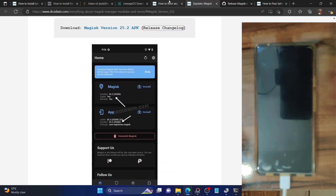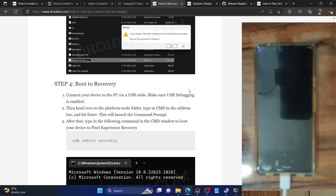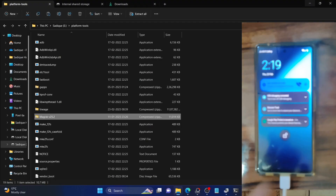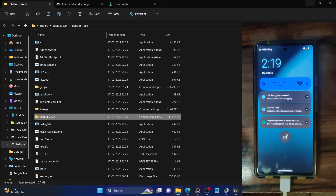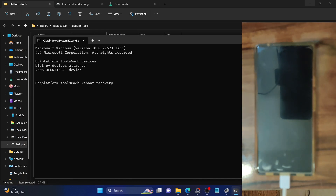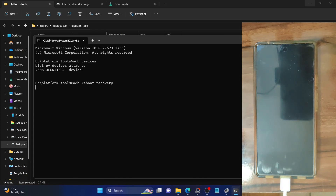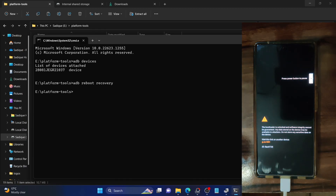The next step involves booting our phone to recovery mode — specifically the LineageOS recovery. To boot to recovery, open the CMD window inside the platform tools folder and simply type in: adb reboot recovery. Your phone should now boot to the LineageOS recovery. The process should only take a few seconds. And as you can see, it's now booted to LineageOS recovery.